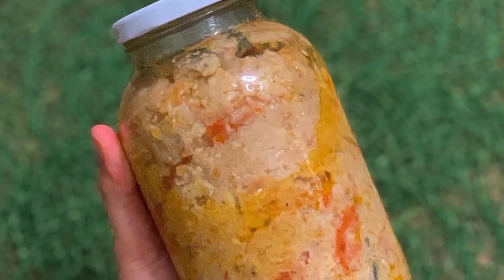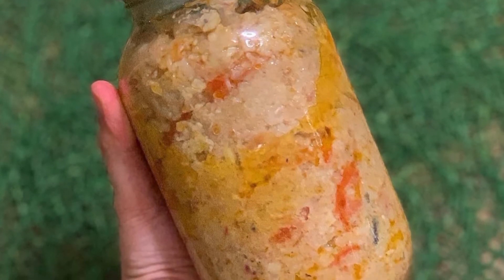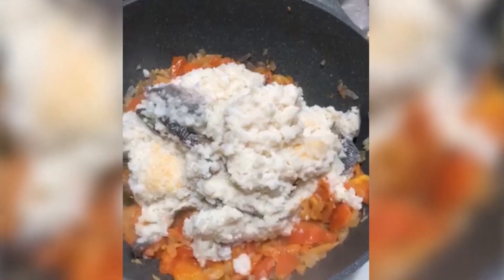You'll see that it will become mushy and the bones of the fish will melt — that's your indicator that you can sauté it already with ginger, onions, and tomatoes.